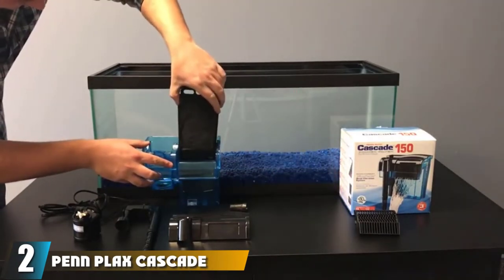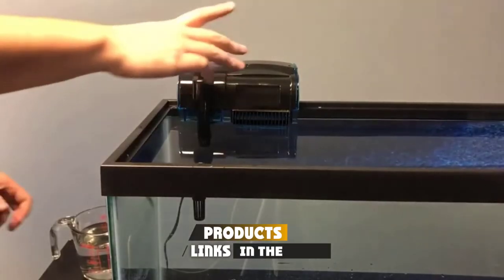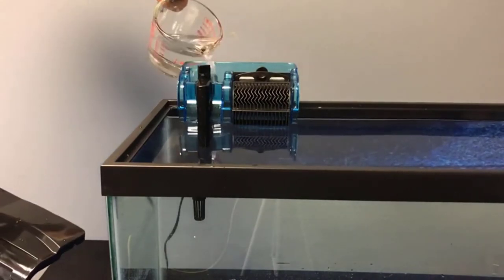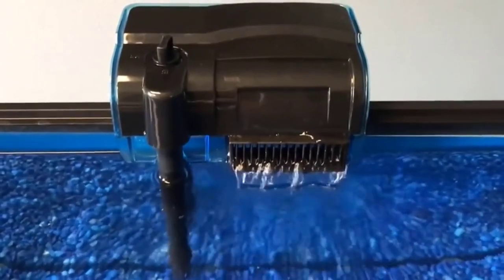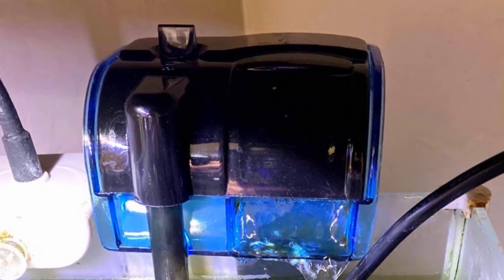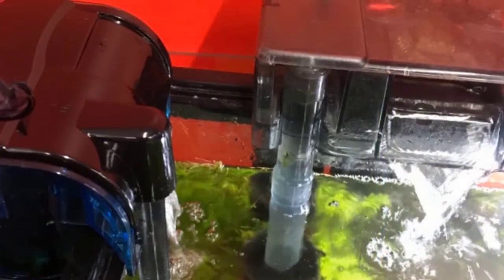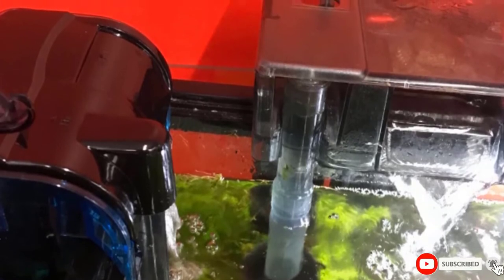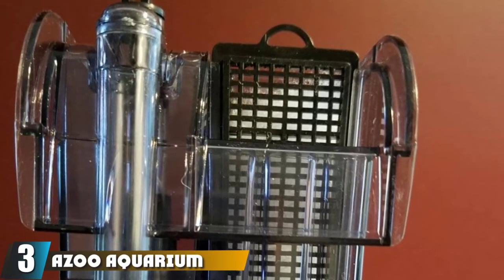At number two we have the Penn Plax Cascade hang-on aquarium filter. Offering quad filtration, this filter processes 20 gallons per hour and is suitable for both freshwater and saltwater aquariums. It installs easily by sliding over the tank edge, features a quiet motor and self-leveling case, and is ideal for fish that don't require strong current. It allows you to adjust the flow rate and comes with a three-year warranty.